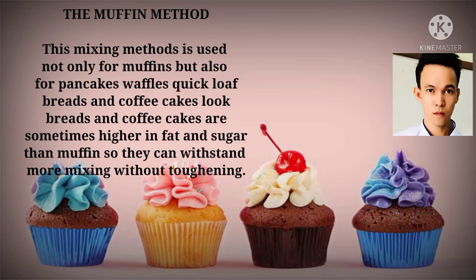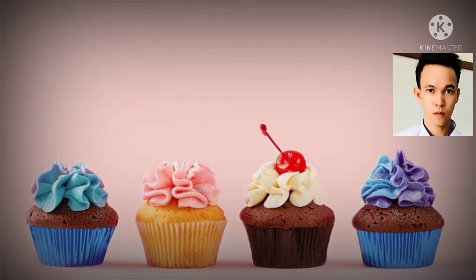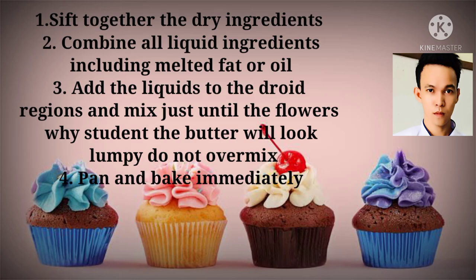The muffin method. This mixing method is used not only for muffins but also for pancakes, waffles, quick loaf breads, and coffee cakes. Loaf breads and coffee cakes are sometimes higher in fat and can withstand more mixing without toughening. Procedure: First, sift together the dry ingredients. Second, combine all liquid ingredients including melted fat or oil. Third, add the liquid to the dry ingredients and mix just until the flour is moistened — the batter will look lumpy. Fourth, pan and bake immediately.